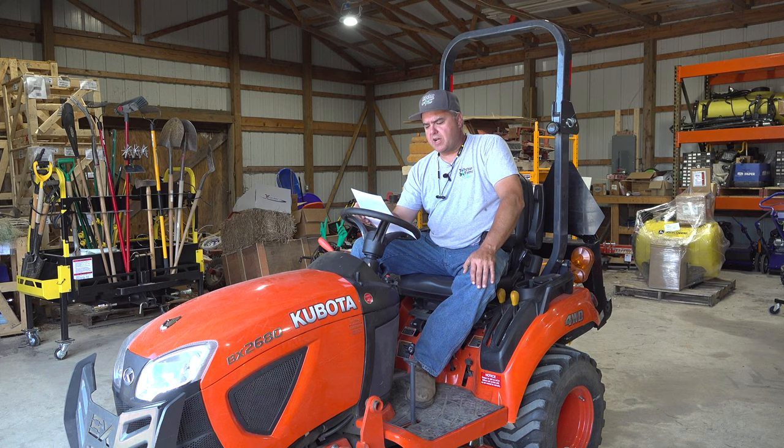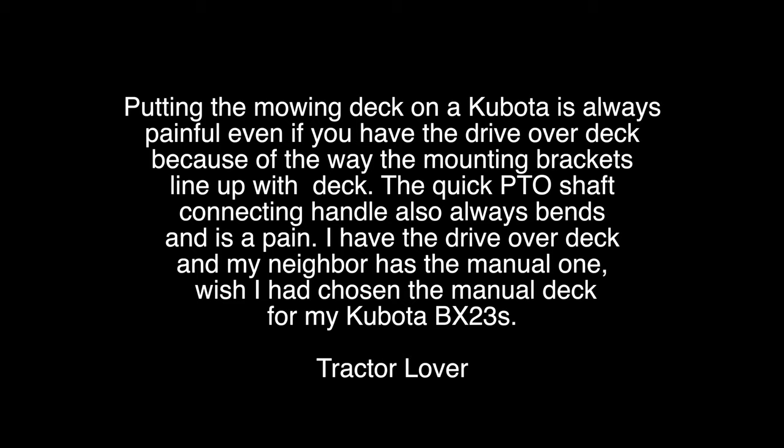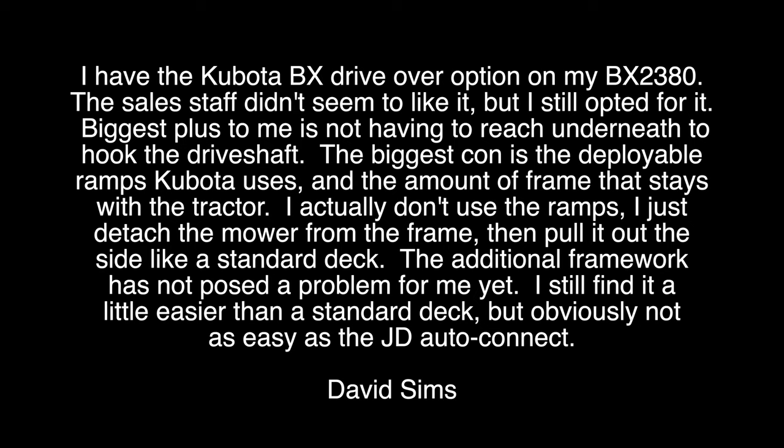From tractor lover: putting the mowing deck on a Kubota is always painful, even with the drive-over deck, because of the way the mounting brackets line up. The quick PTO shaft connecting handle also always bends and is a pain. I have the drive-over deck and my neighbor has the manual one — I wish I had chosen the manual deck for my Kubota BX-23S. Another commenter: I have the BX drive-over on my 2380. The biggest plus is not having to reach underneath to hook up the drive shaft. The biggest con is the deployable ramps and the amount of frame that stays with the tractor. I just detach the mower from the frame and pull it out the side like a standard deck. I still find it a little easier than a standard deck, but obviously not as easy as a JD Auto Connect.